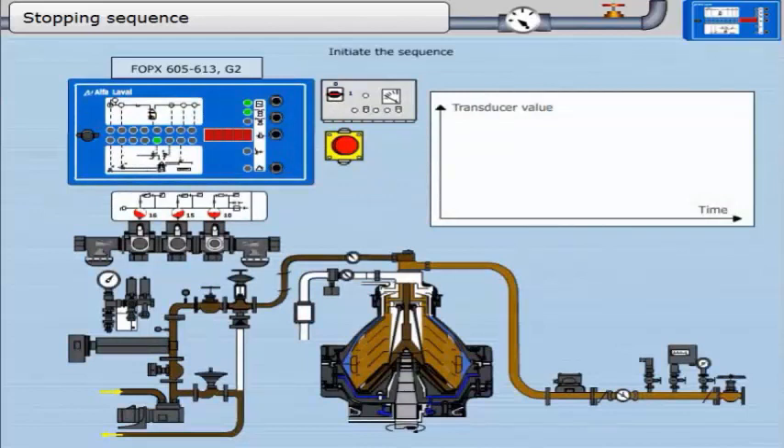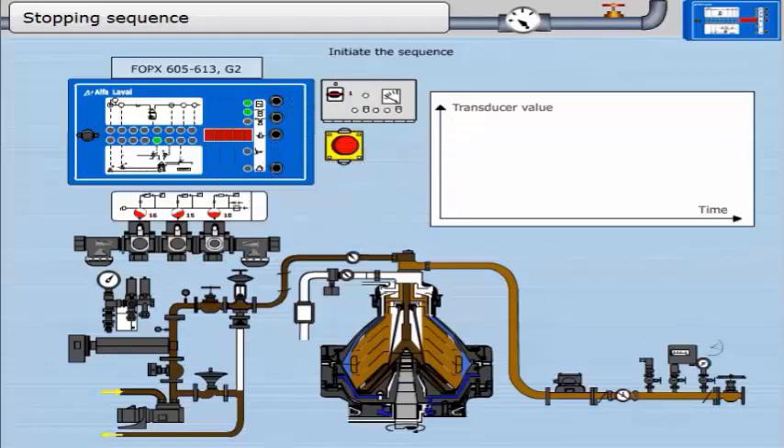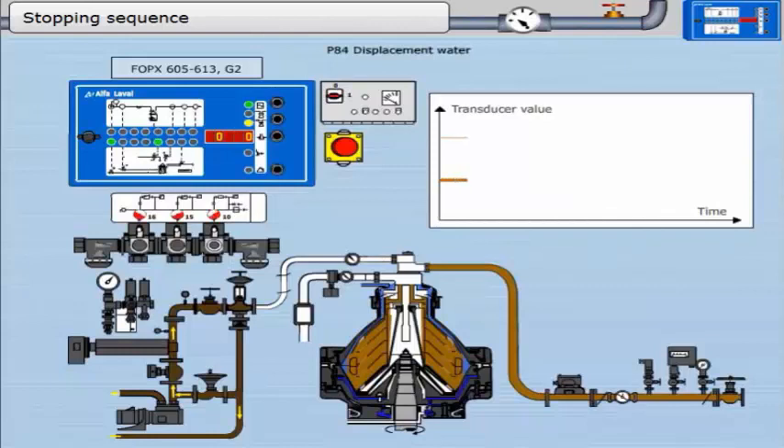The stopping sequence is a series of events that safely stops the separator. It begins immediately after the sludge discharge sequence is finished. Click this button once to initiate the stopping sequence. The controller enters the beginning of the discharge sequence — already described — with the only difference being that the third LED from the top flashes yellow. This yellow LED is steady when the sludge discharge sequence is complete. Displacement water is then added; this timer runs for 70 seconds. MV10 opens and water goes into the bowl. The recirculation valve changes position and oil is no longer being supplied to the separator.